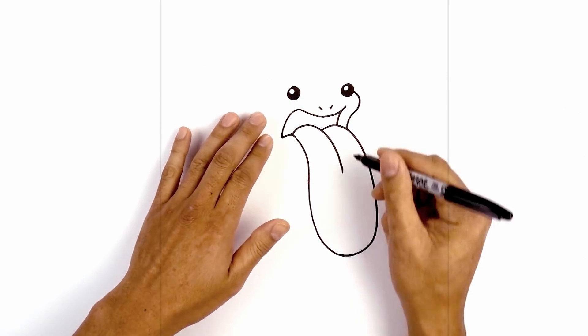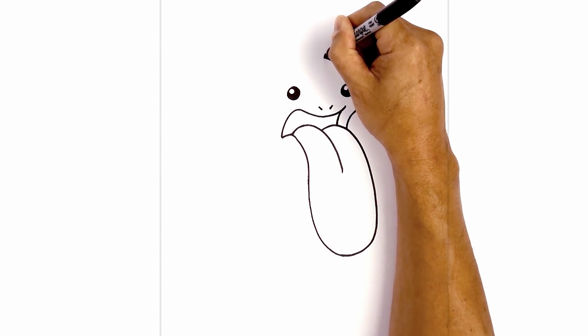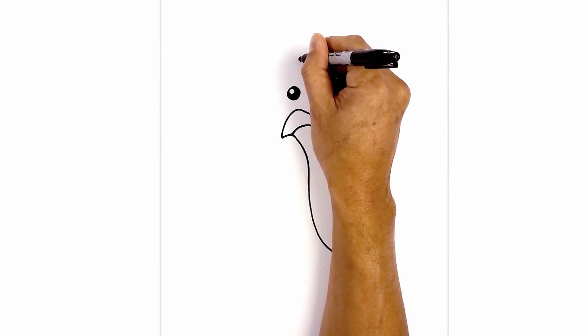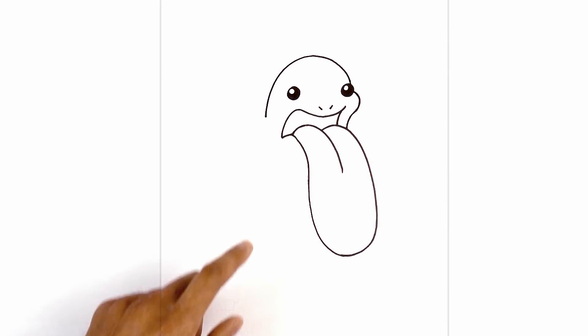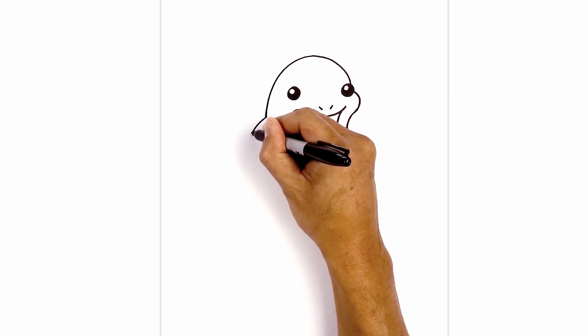Now we're going to move up and draw on the top of the head. On top of the right eye I'm going to curve up towards the top, then pull this down towards the side of the neck, go around and then down to right about there. From this point I want to bulge out the back, going out and then down.